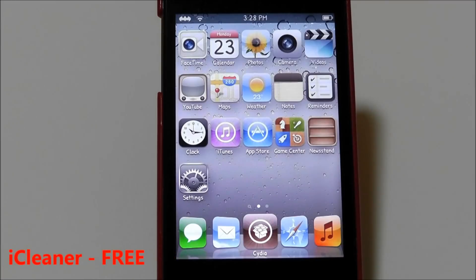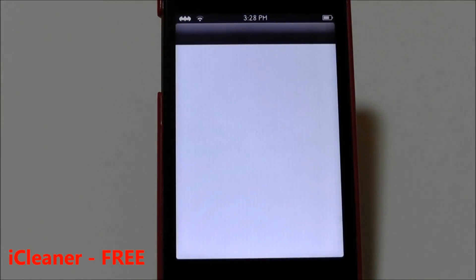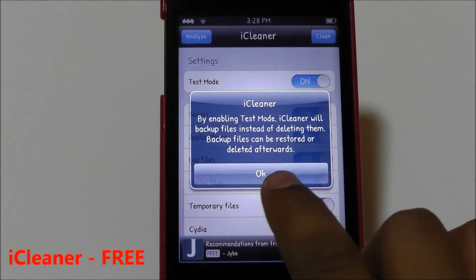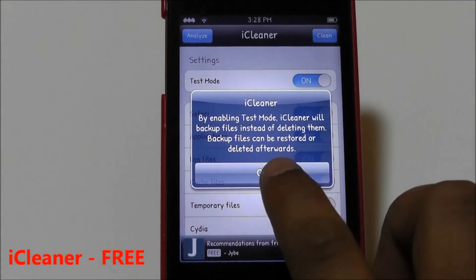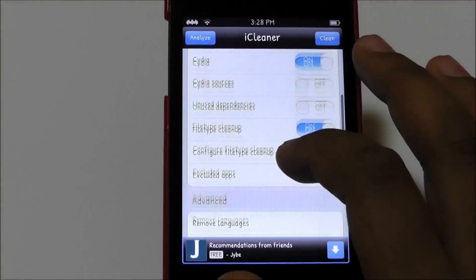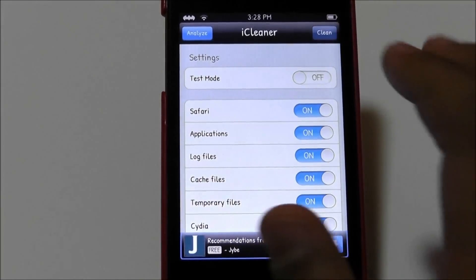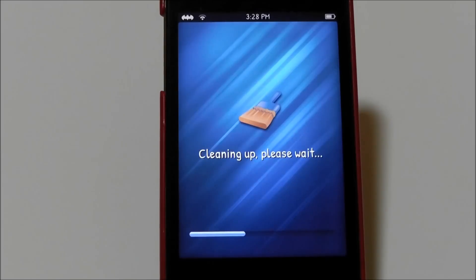The next tweak is called iCleaner. iCleaner is free and it cleans your iDevice of unnecessary items. You can turn on test mode to back up files instead of deleting them so they can be restored afterwards. You can also toggle individual settings, then hit Clean and it will clean everything up quickly.